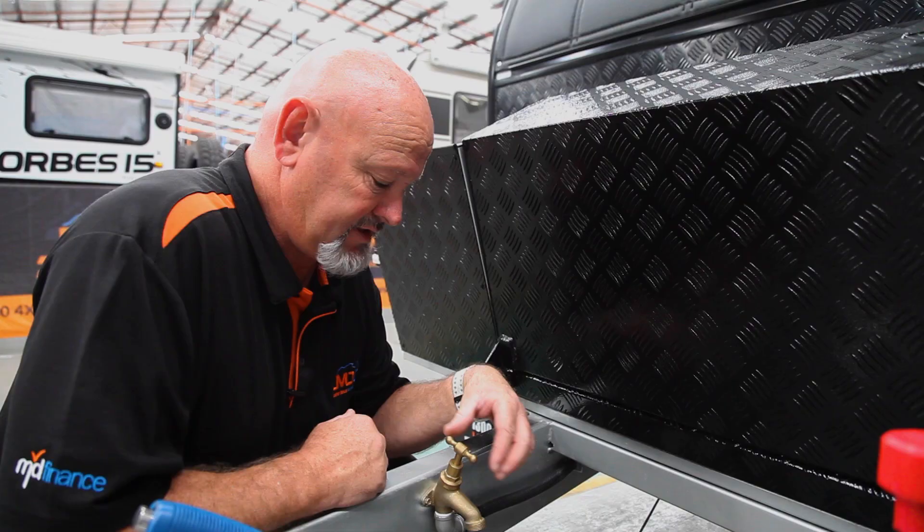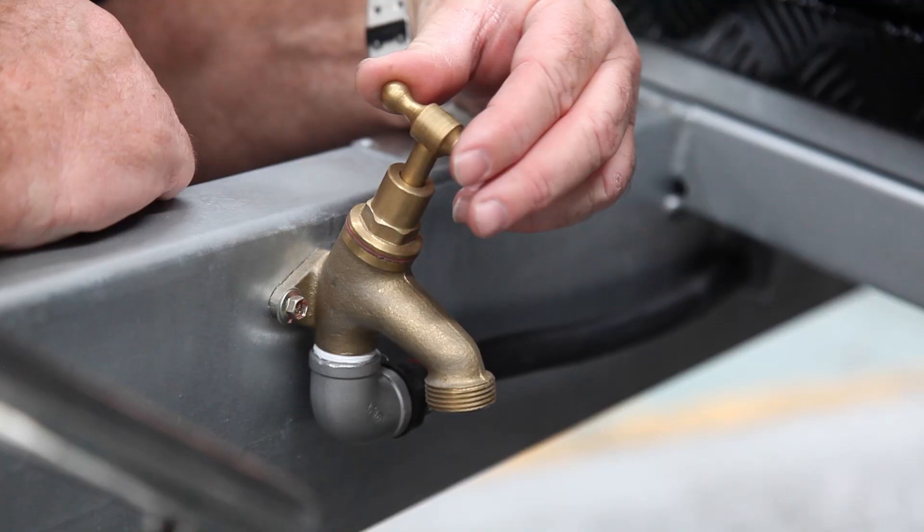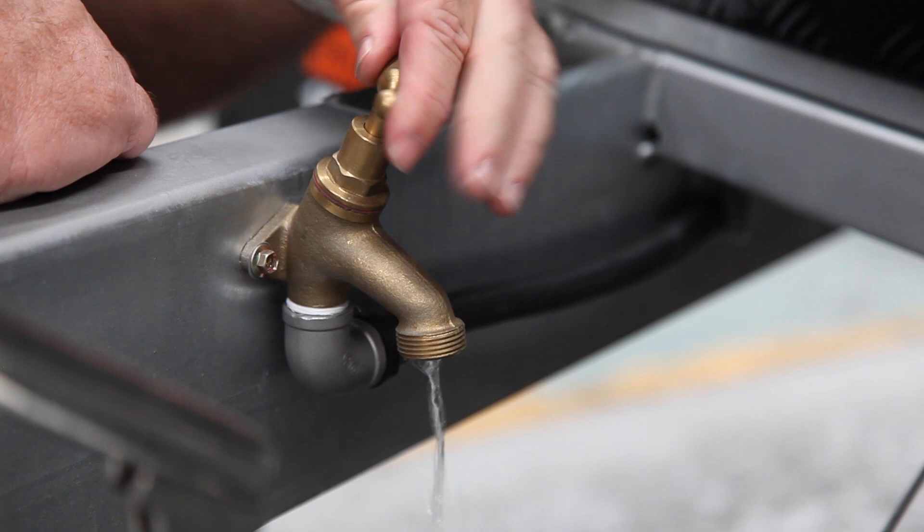Another little feature is a tap on the front end — handy if you need to wash your hands or the little ones have got dirty fingers. Once your water pump is on or you're plugged into mains water, this tap becomes activated — as simple as just turn the tap.